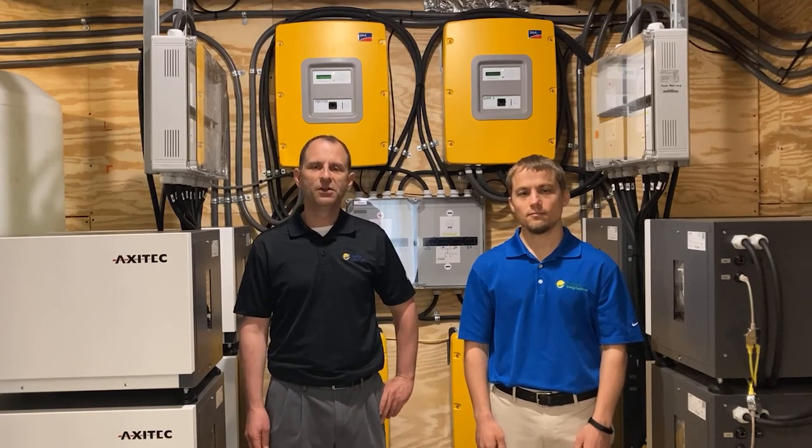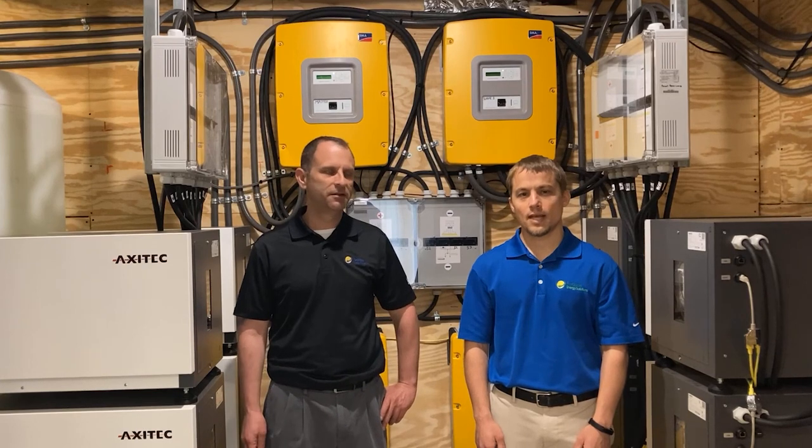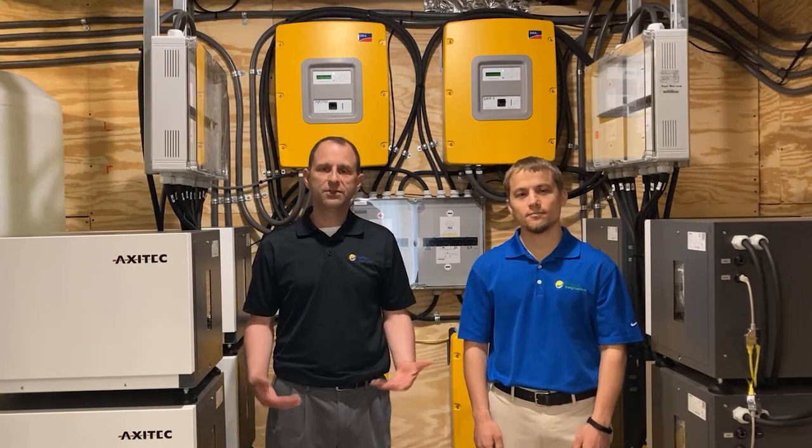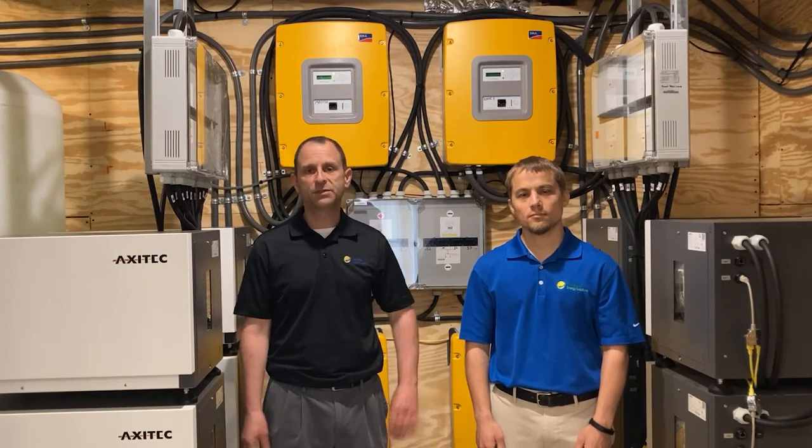Welcome to the Solar Energy Channel where you'll get an honest inside look at everything solar. I'm Warren and I'm Larry, and today we're on site in Maryland and we're going to walk you through a whole home backup system.